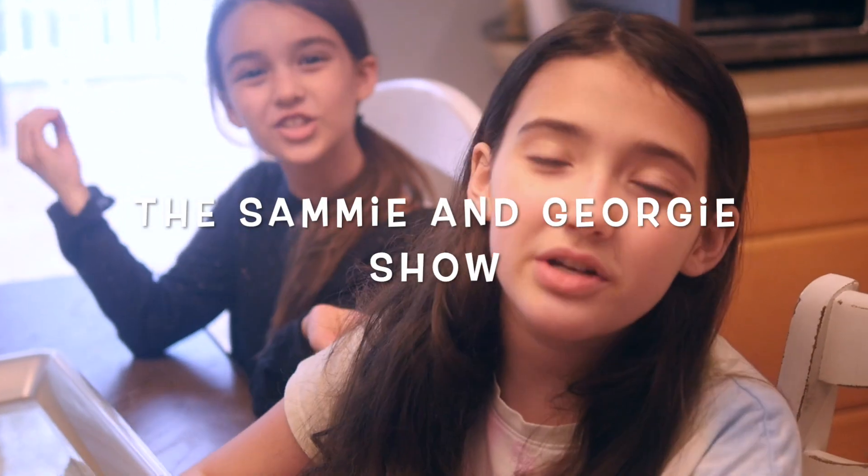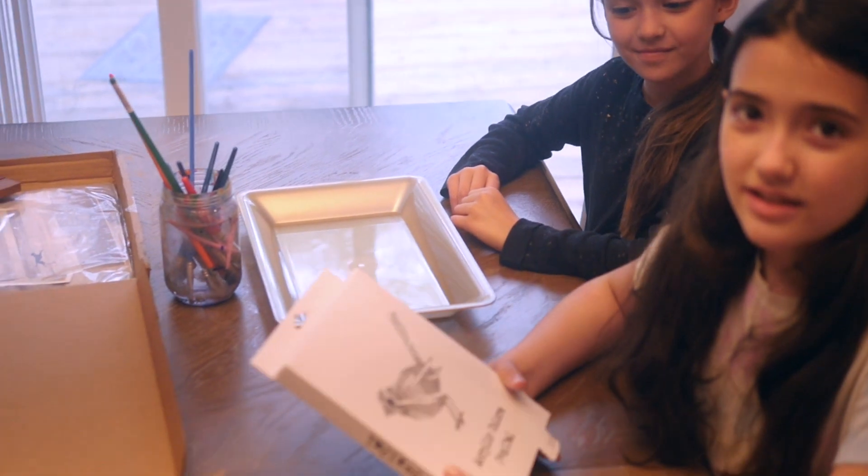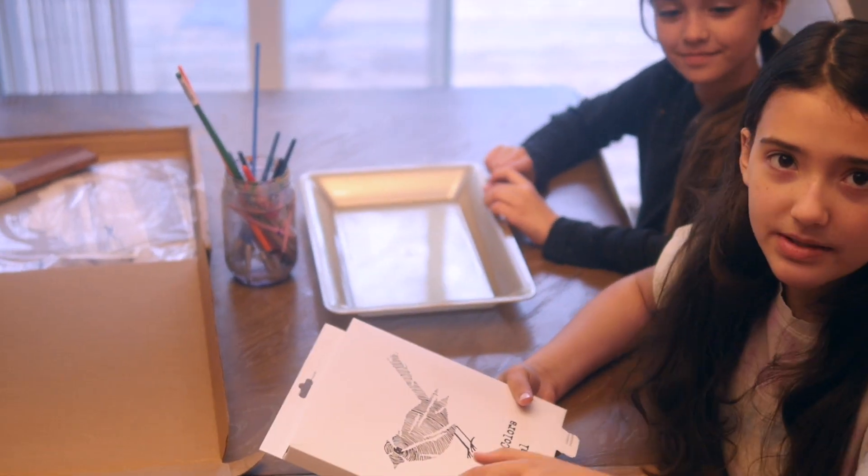Hey guys, it's Sammy and Georgie and we are from the Sammy and Georgie Show. Today we are going to be trying out Chirpwood — it's a painting thing and we'll be doing a whole time lapse of us doing most of it.